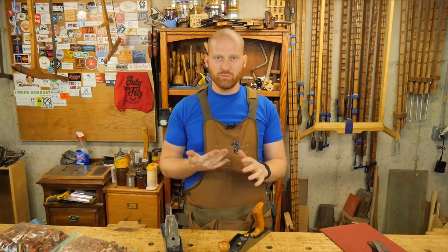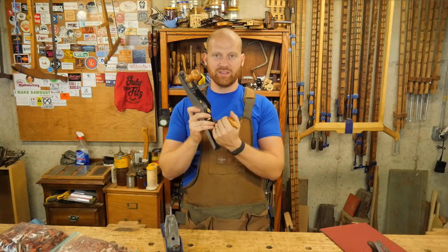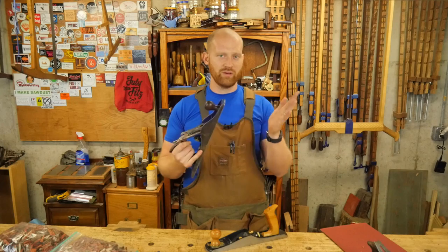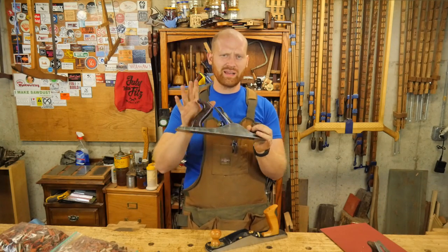If you want to get into hand tools, you may have seen a lot of people saying, well, the one thing you have to get is a bevel-up, low-angle jack plane. And then other people are like, no, stick with the traditional — a bevel-down plane with a chip breaker, that's what you're going to want. Go with the Bailey pattern plane.